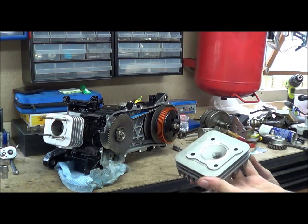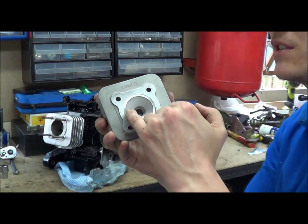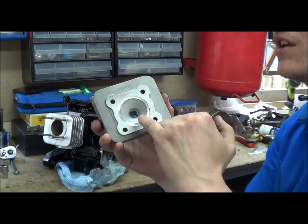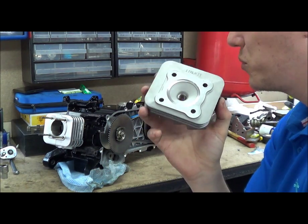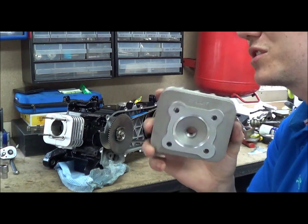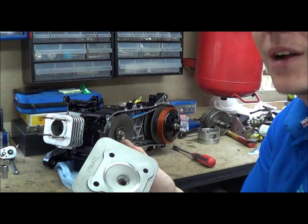So with this head, it's quite obvious where the squish band is — it is this outer edge here. Now you might think, well, I'll need to measure my squish band, I'll just measure that. But that doesn't show you what your squish band is. That's the depth in the head, not how high the piston comes up.